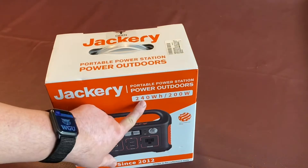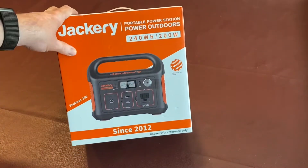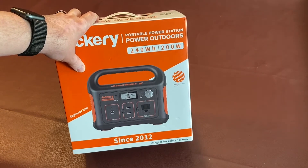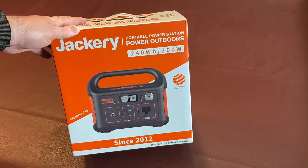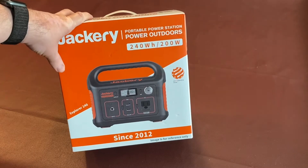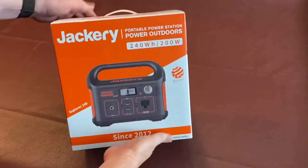This one is only a 240 watt-hour, 200-watt capacity unit — that's what the built-in inverter output is. It doesn't have as much capacity as the AGM one, but it'll be enough to charge cell phones or power a portable cooler for a little while. It just came in today, so let's take a look at it.